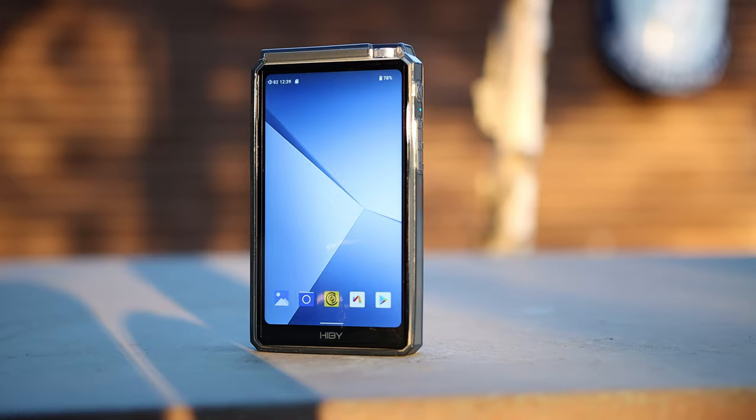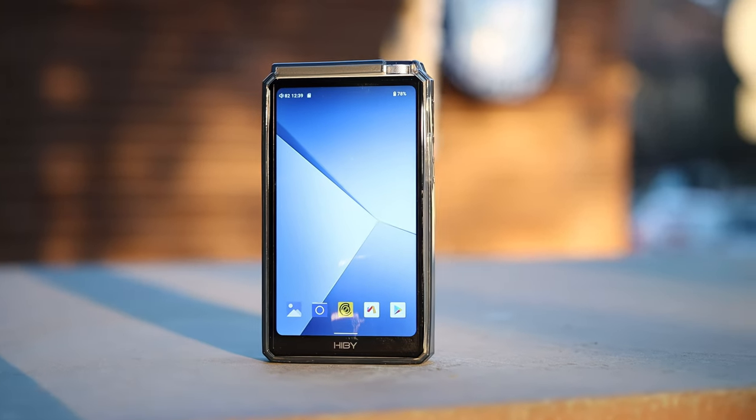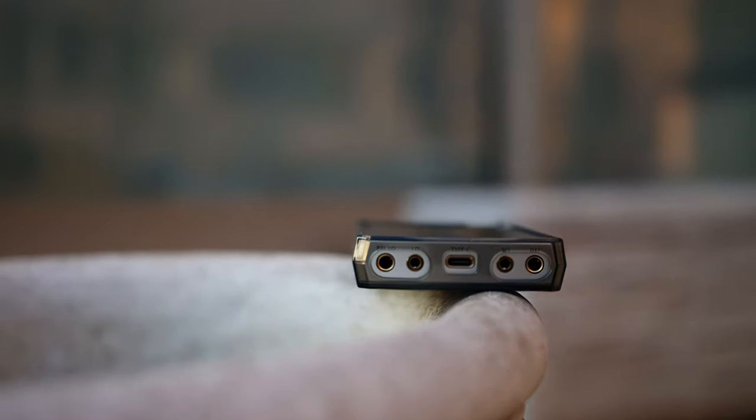HiBee is back again designing DAPs, and this is the HiBee R6 — sounds familiar, right? But this is the third generation. I reviewed the HiBee R6 first generation in the past but did not have the chance to review the second generation. So let's see how much of an improvement we get going from the first generation to the third generation directly. We will also compare it to other DAPs in the market around the $500 USD price point, which it is currently selling at.